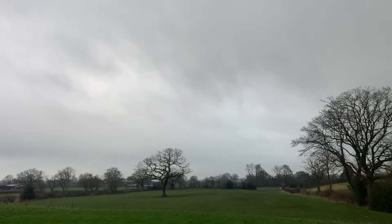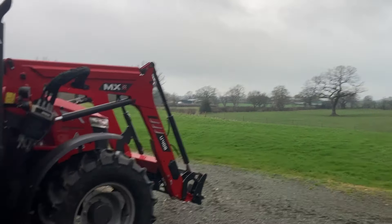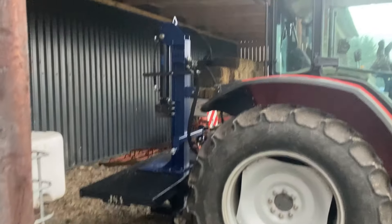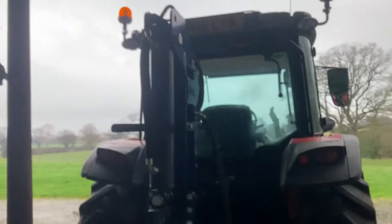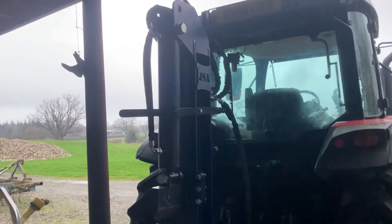We're in a very gloomy, grey, cold afternoon in January and that means we're using a lot of firewood in the house. So today we're doing a bit of log splitting — the final three bags of applewood and ash — and we have a brand new log splitter from JSA, James Hill Avery.